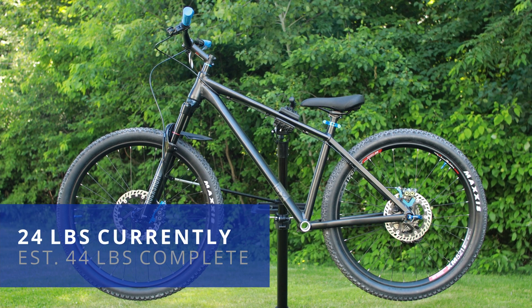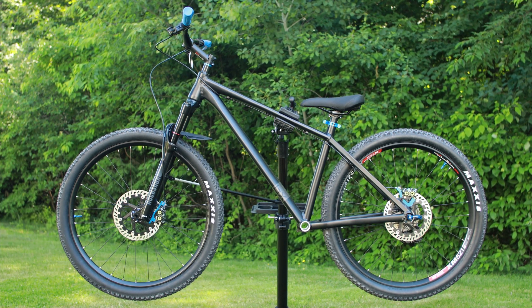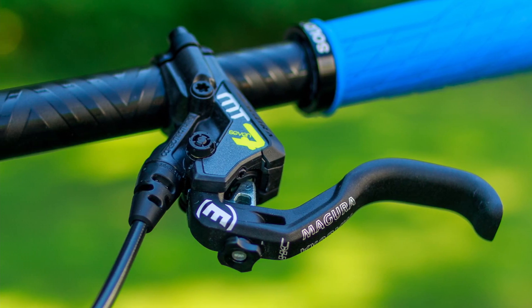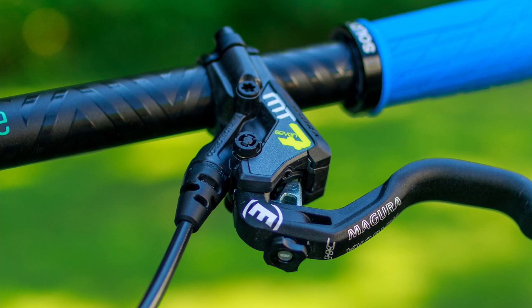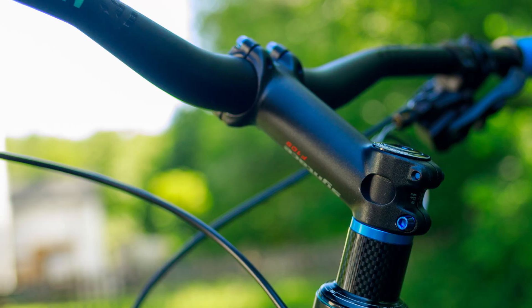Weight is currently at 24 pounds — it feels really light — but of course adding the mid-drive motor, the battery, and by the time I add the chain and the pedals, it'll probably exceed 40 pounds easily, which at the end of the day is not bad; it's expected with e-bikes.